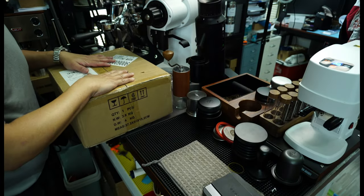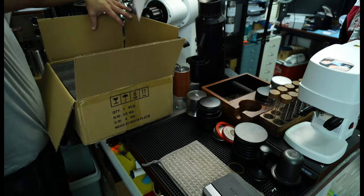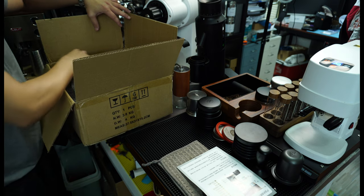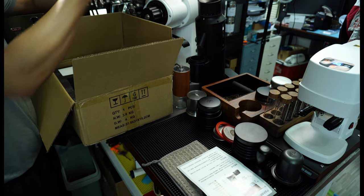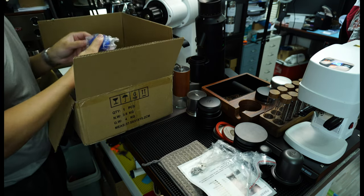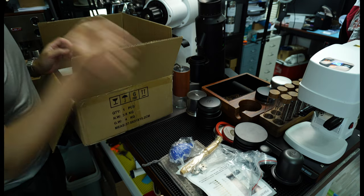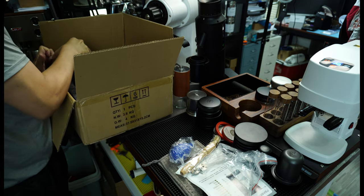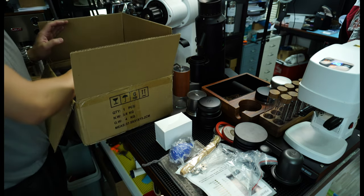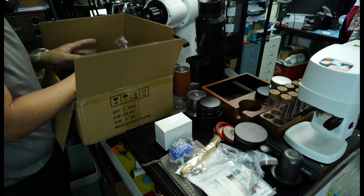Right, so this is the box. It just arrived yesterday. It comes with a simple instruction and is quite well padded. Inside there are some tools, a bellow for blowing out the coffee, a brush for cleaning, and what I believe is the power adapter.